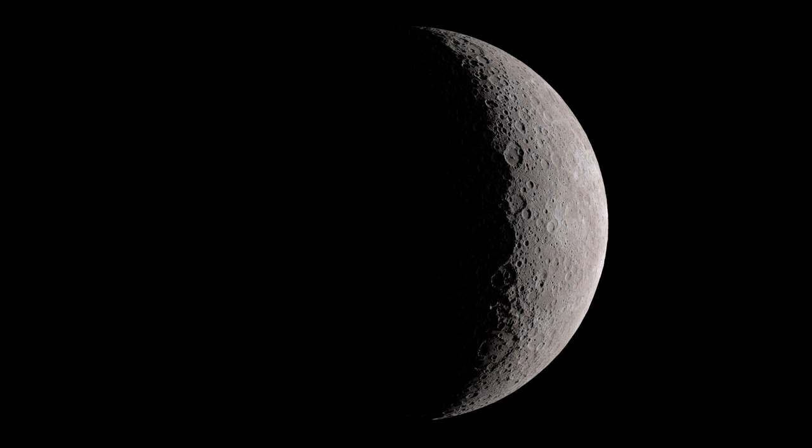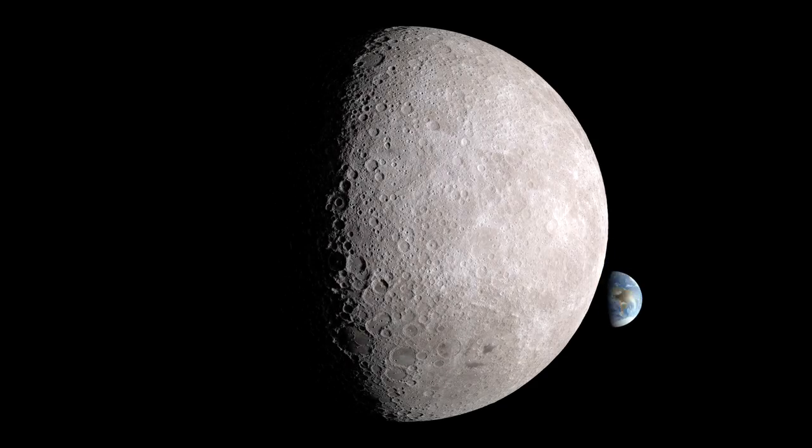In the second perspective, we're much closer to the moon, using a wide-angle lens that makes the distant Earth seem smaller.